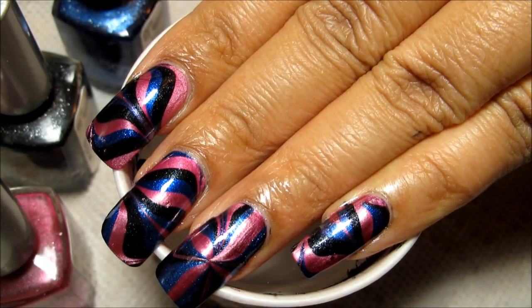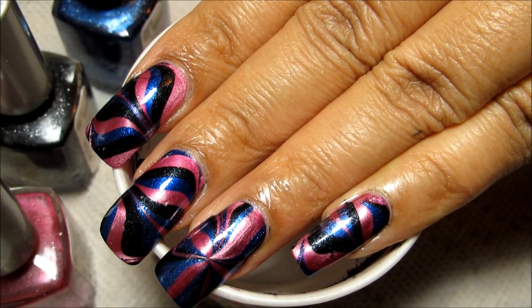Hi guys, today we're going to be working on this metallic pink, blue, and black water marble.